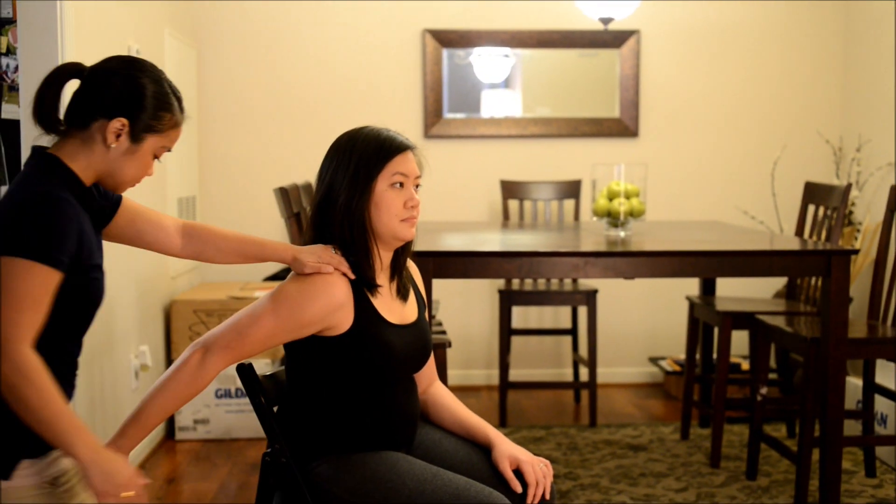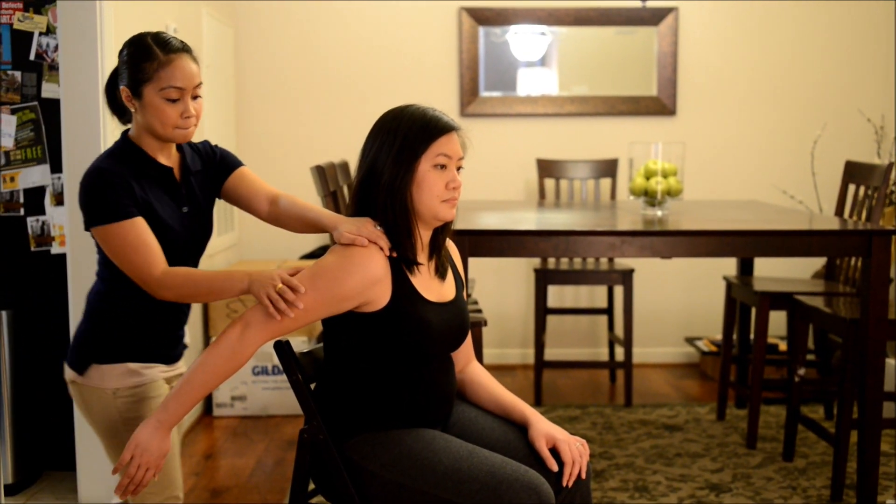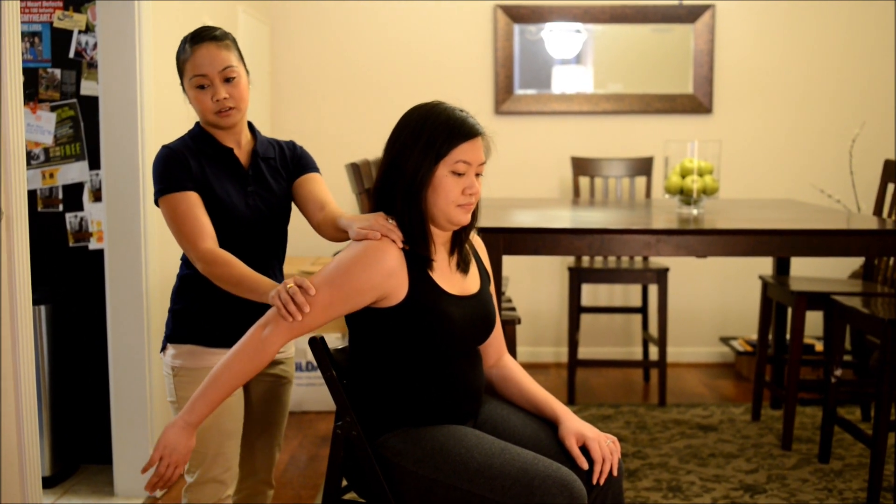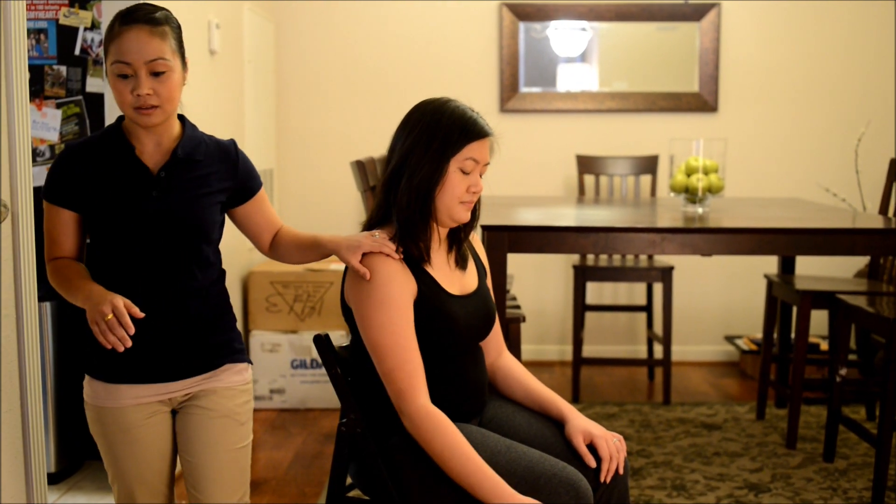Okay, now can you bring your arm backward? Okay, good. Hold it there and don't let me move you. Good. Bring it back down for me. Thank you.